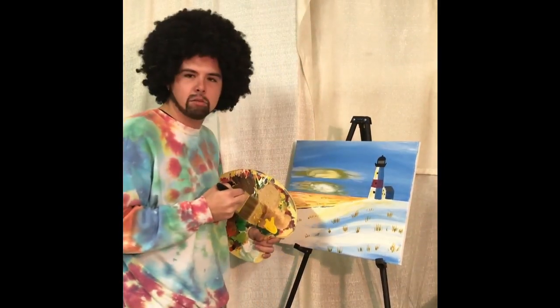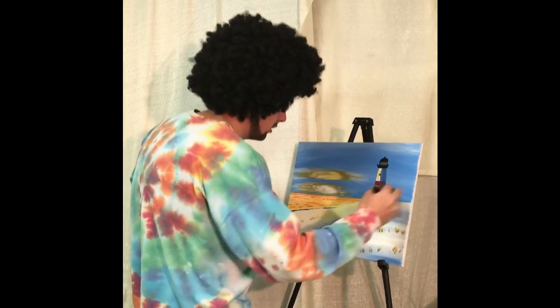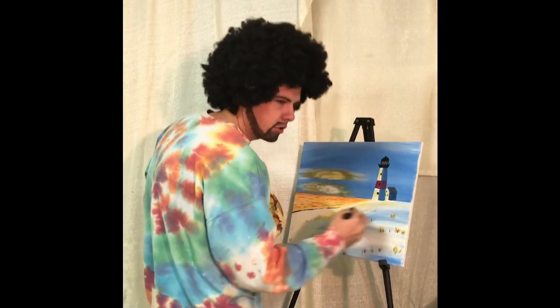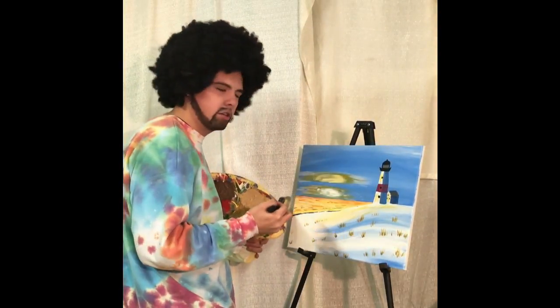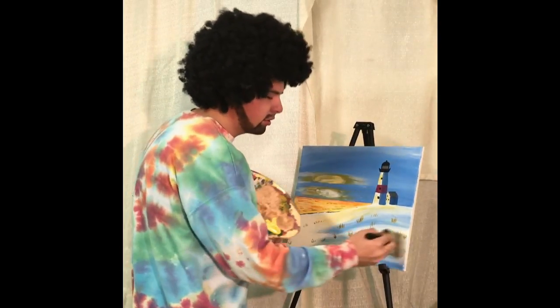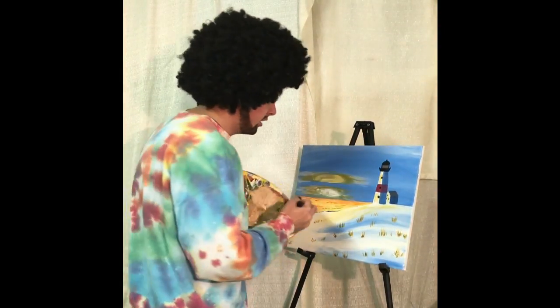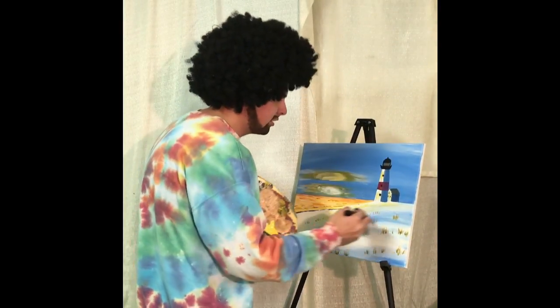Now we're going to start by painting in some happy little snow. Just take that titanium white and do brush strokes right up the side of the hill. Feel free to do this however you want. What I love about painting is you get to create your own little world. In this world, there's no sadness, there's no pain. Everything's just happy.